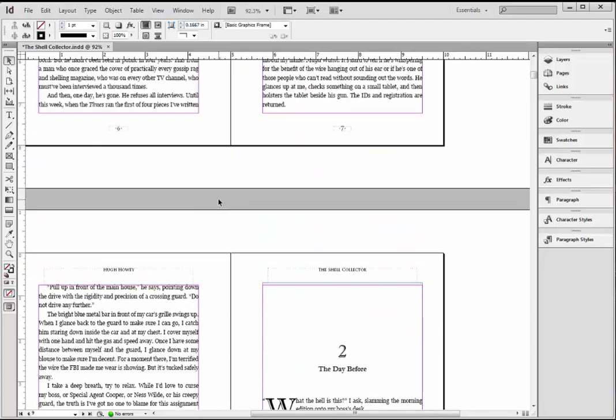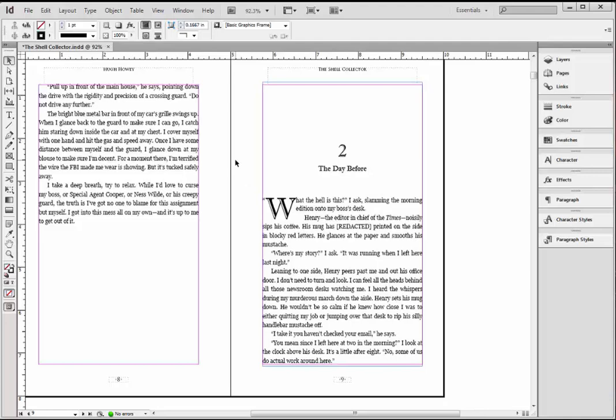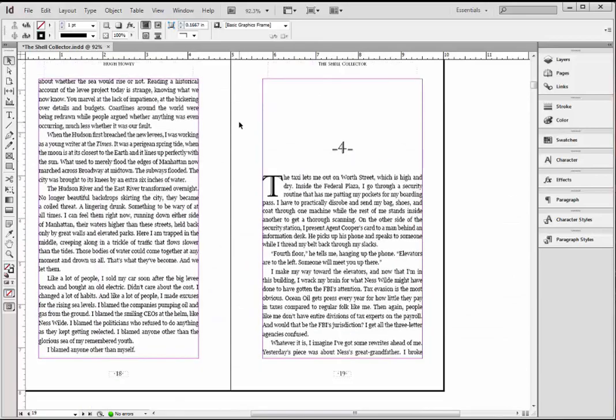Now I can select these guys and delete them. So that's my next pass. The reason we want to do this after we've made all these little changes is because you saw how when I made that change, I brought Chapter Four up to this new page — so I wouldn't have known that's a page I need to delete elements on until after I've done that process. It's very important to do things in this order. Ctrl-Alt-Shift-L and delete this guy. You want to keep page numbers down here — you just don't want anything in the white space.